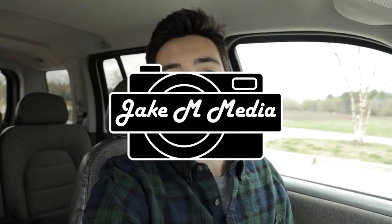Hey everyone, I'm Jake from JakeM Media and today we'll be doing an audio test of the Zoom H1N. The purpose of this video is to let you guys hear the various tests of sound quality to help you determine if the Zoom H1N is the right sound recorder for you. In this test, I'll be taking the Zoom H1N into as many different scenarios as possible so we can see how it does in the different audio atmospheres.